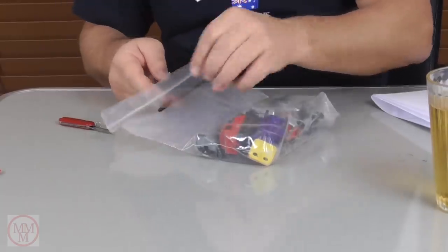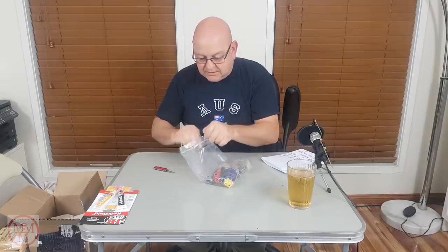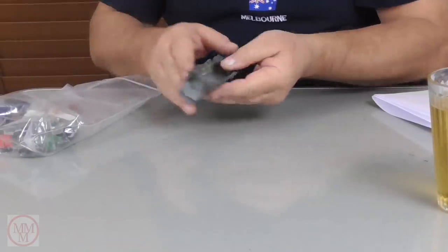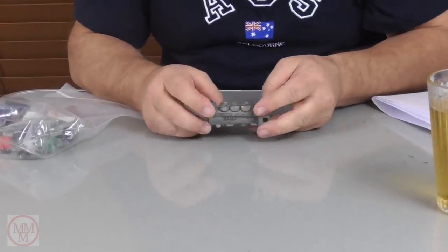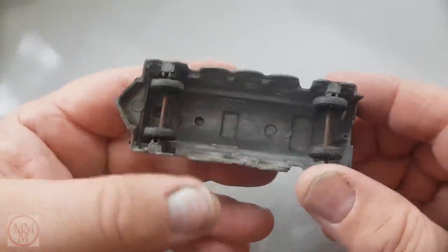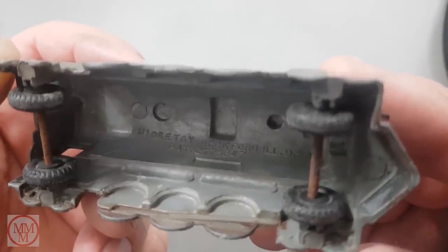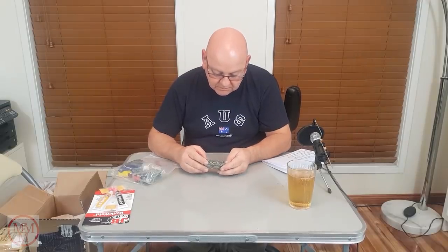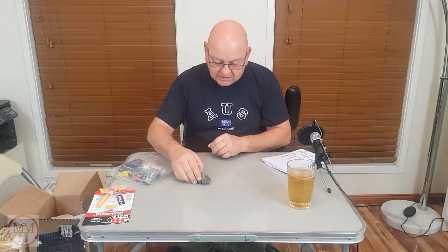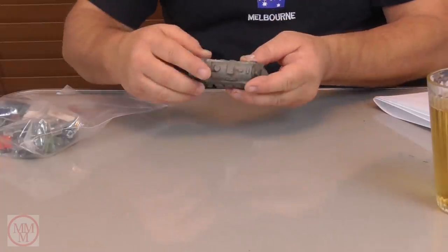Here's an exciting little bag of goodies — check this out! Oh, there's a train. Don't get too many trains. That is a weird train — what is that? It's a Midge Toy Pockford — would you believe it! It's a Midge Toy Pockford and it's weird, just kind of a hollow casting with a couple of wheels and a bit of detail.